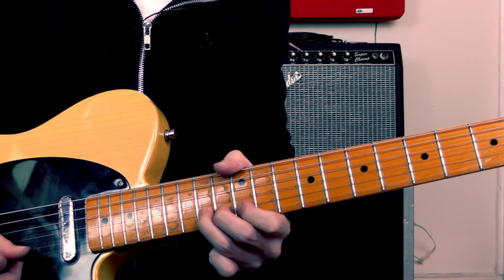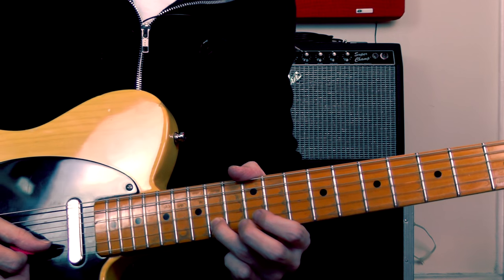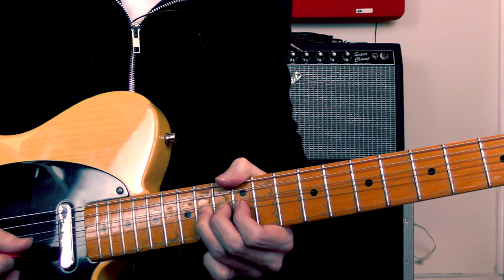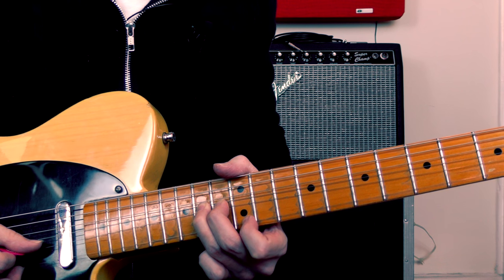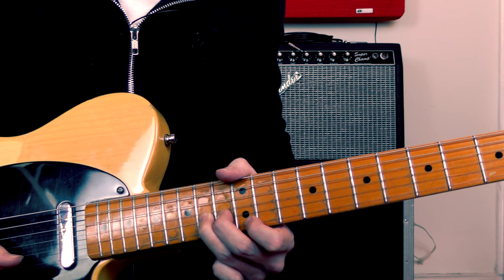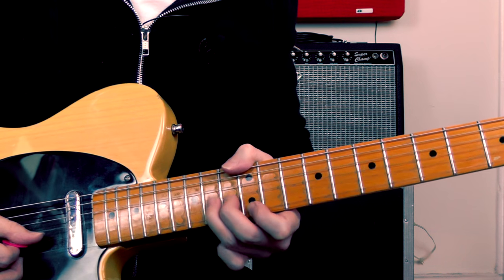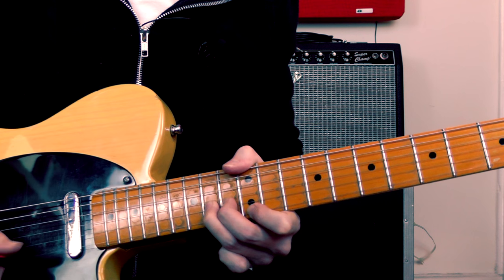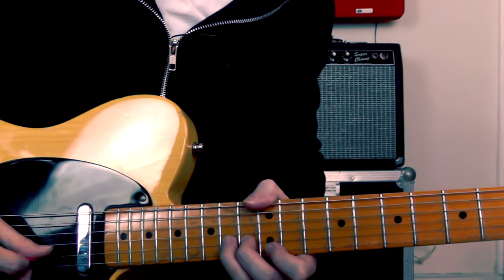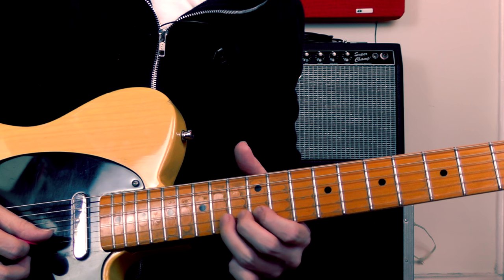Then we go straight into a 2nd bend, which is a bend at the 14th fret on the 2nd string, bending that up a semitone this time — just a 1 fret bend. Then it's exactly the same idea: I'm playing the note on the top string, this time at the 12th fret, then re-picking the bent note and releasing it. A bit sharp that time, so just be careful you don't bend the note too far. And I'm pulling off out of that bend to the note at the 12th fret.